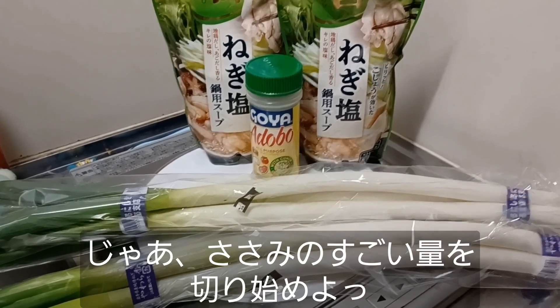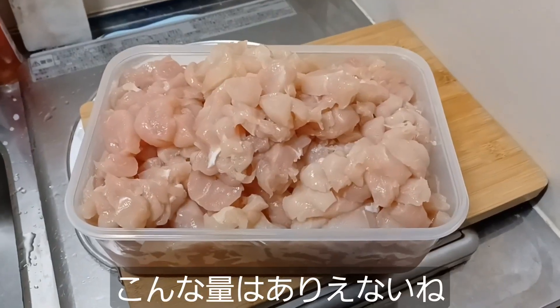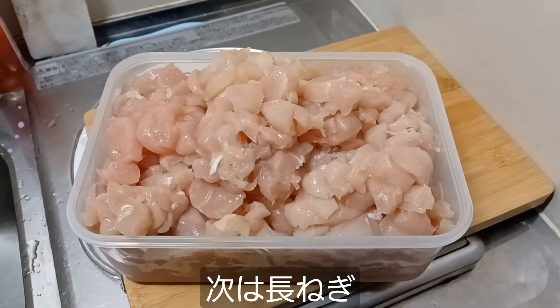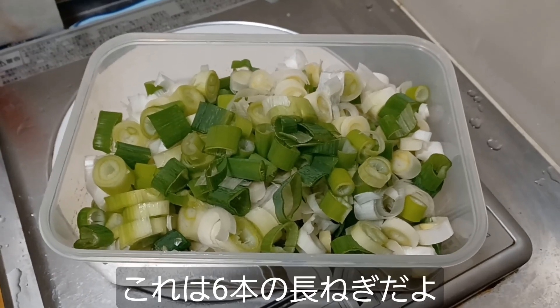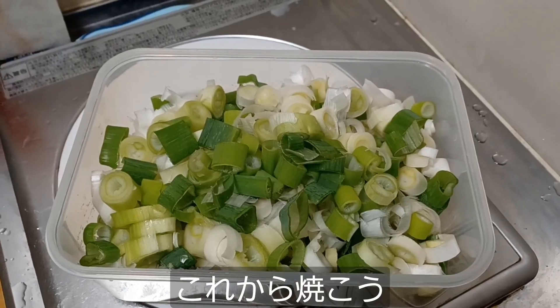Let's go ahead and get started chopping up all of the chicken. Honestly, that is an obscene amount of chicken sasami, but it's all cut up. Let's do the leeks next. That is six leeks chopped up into a separate container here.